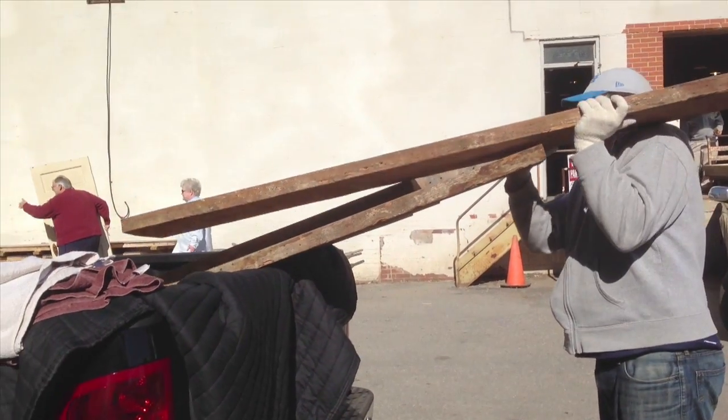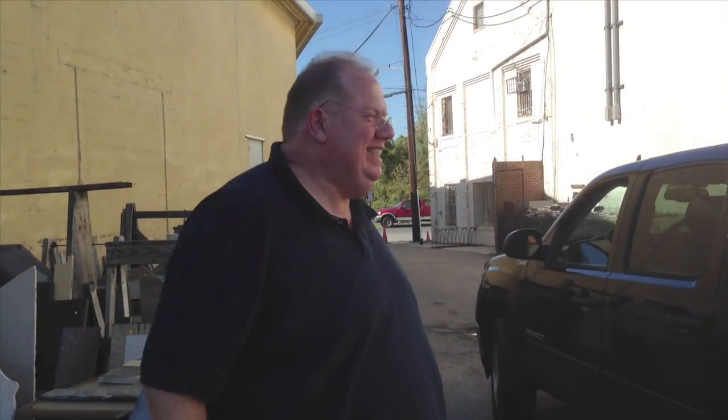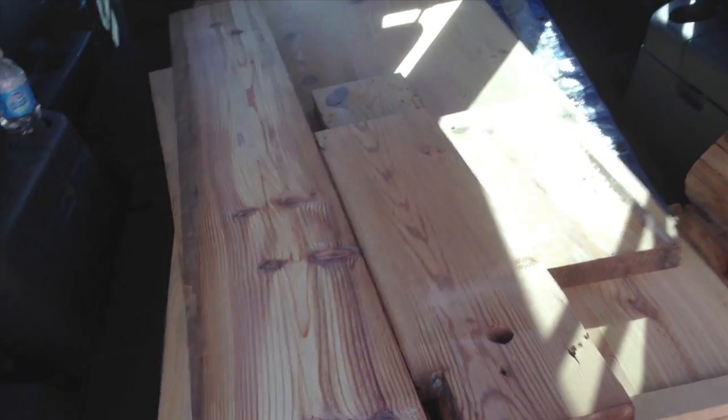We loaded the boards up in Mark's truck and then took it over to Tart Lumber, where it was planed and sanded into boards. Once we got our lumber home,